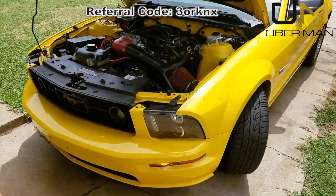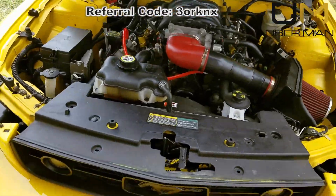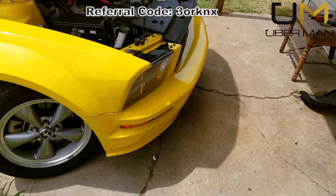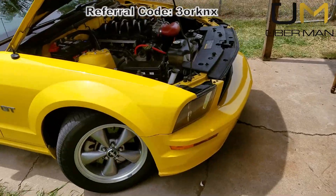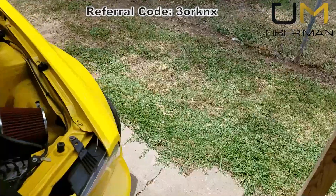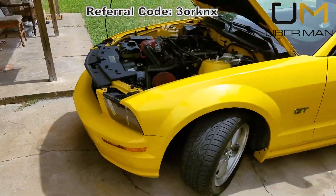What's going on YouTube, Uberman here. Today this video is about removing the front bumper on your Mustang — doesn't matter if it's a Mustang GT, convertible, or V6. This particular one is a 2006, and the same process works from 2005 to 2009. So why would you want to take your bumper off?